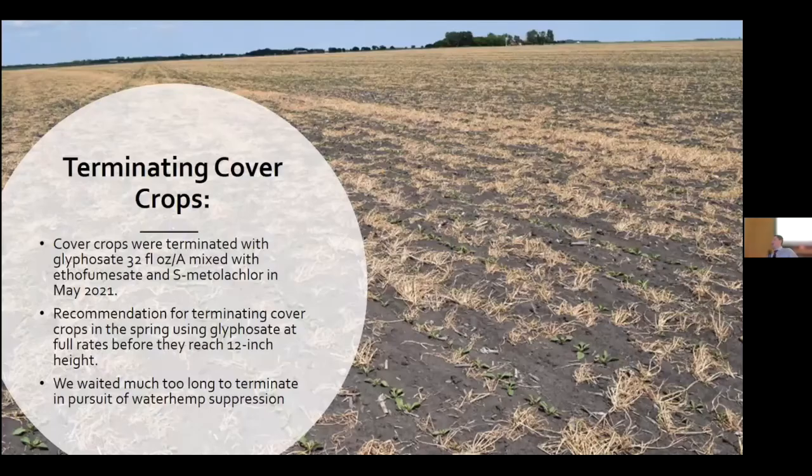Some recommendations for terminating cover crops: we terminated using glyphosate mixed with either acetofumesate or S-metolachlor in May 2021. Our recommendation is that you terminate before the cover crop reaches about 10 to 12 inches tall.